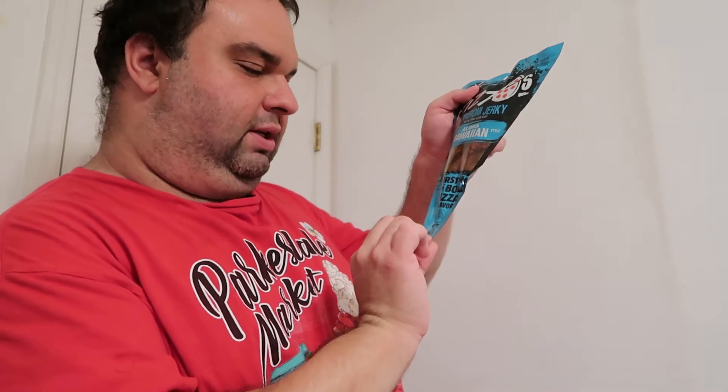This is one of those items that my friends sent me in that care package of different food items to try. This is Beef Jerky by Meat Heads Snack Co. — it's called Pizzo's Pepperoni Jerky. This is the Hawaiian — Aloha — Hawaiian flavored variety. Bursting with bold pizza flavor.